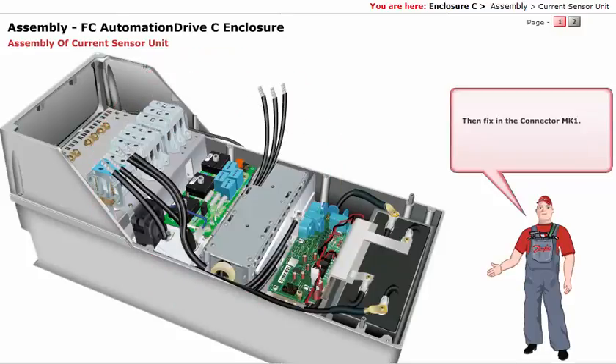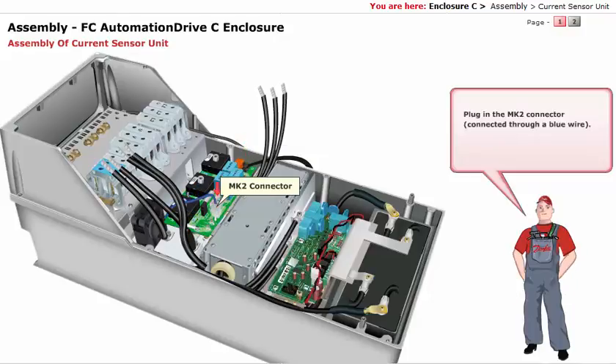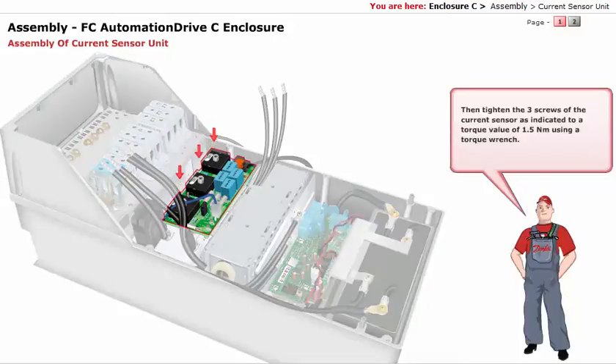Then fix in the connector Mk1. Plug in the Mk2 connector connected through a blue wire. Then tighten the 3 screws of the current sensor as indicated, to a torque value of 1.5 Nm using a torque wrench.